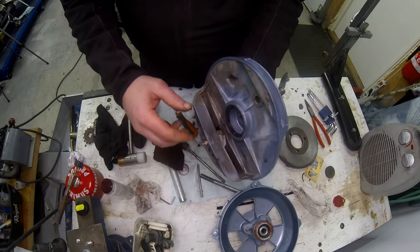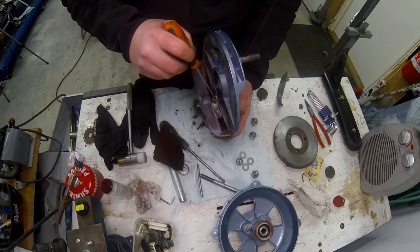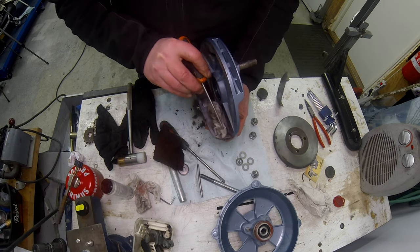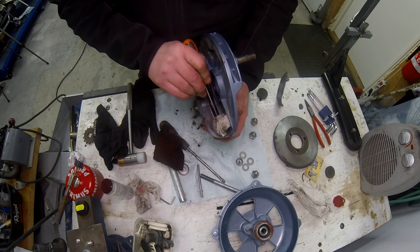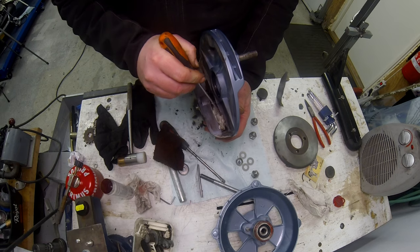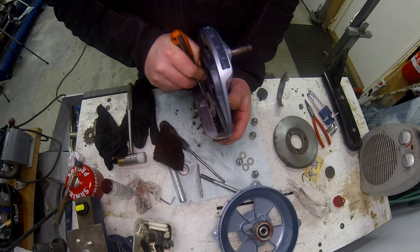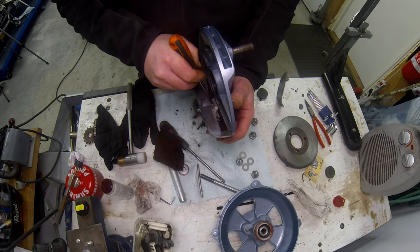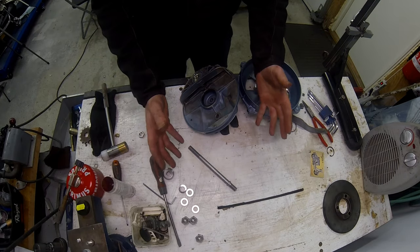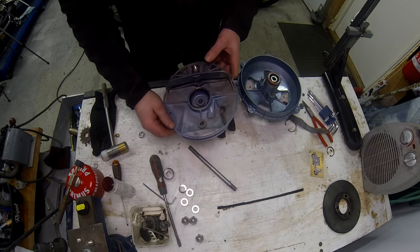I'm having a right nightmare trying to clean up all the grease in the bottom here. What I think happened is the old grease wasn't removed during sandblasting and has just been painted over - so I didn't see it. It's a right nightmare trying to get rid of all this, but hopefully I can put this together again.